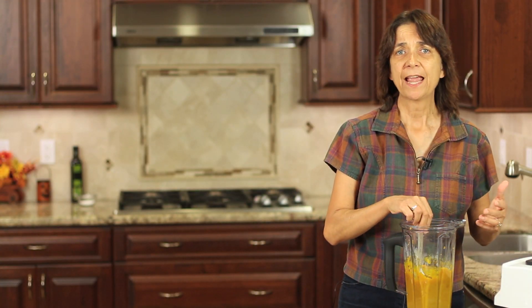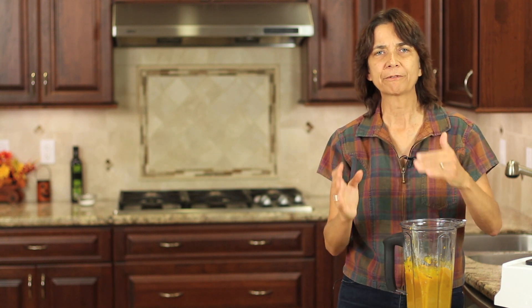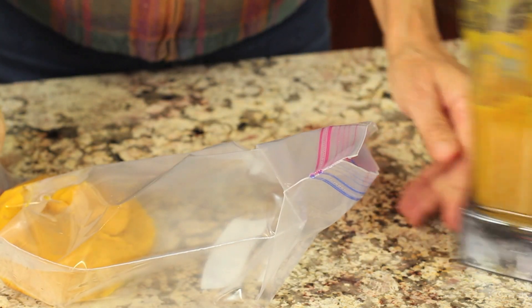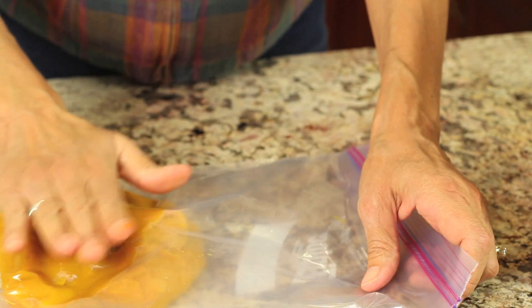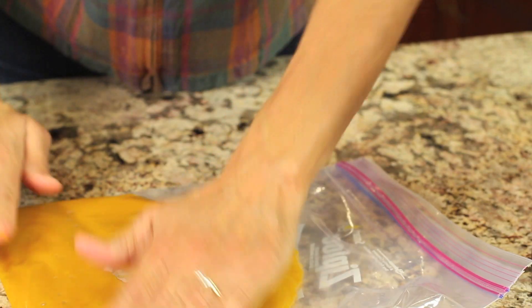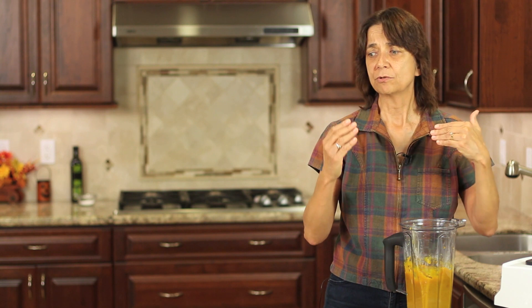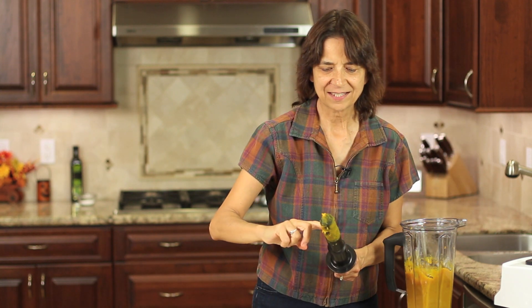I'm going to let this cool down completely, and then you can use it right away if you want, or put it in the refrigerator — it'll keep a couple of weeks in there. Or you can freeze it and it'll keep for months and months. I like to put it in zip-lock bags in portions you think you might need, like one-cup portions. Lay it flat, take the air out, and they'll stack on top of each other and be really easy to store.